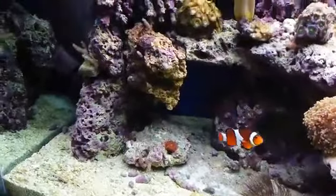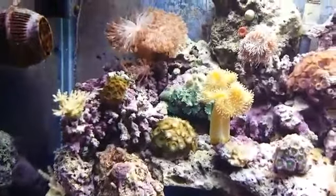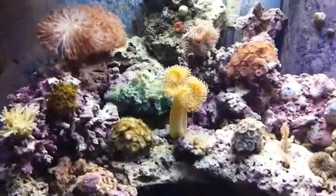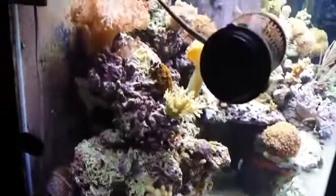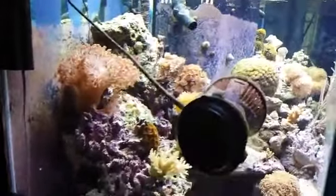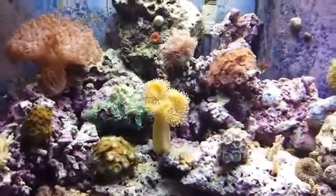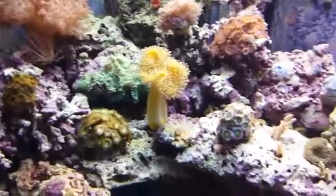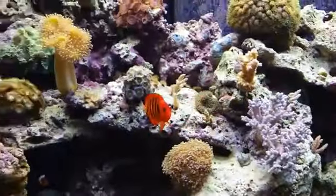Thank you to whoever invented this product — it's really good. If somebody's having a problem with algae, this is the product to go with. It makes life easy on cleaning because it's really frustrating trying to get rid of green algae, and it looks really bad around the corals and the rocks.